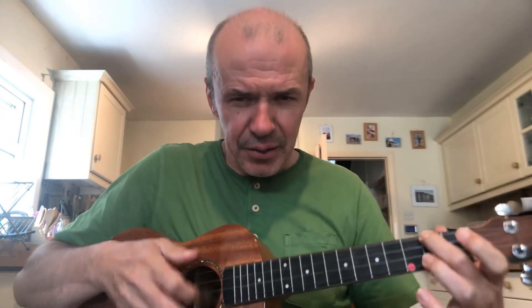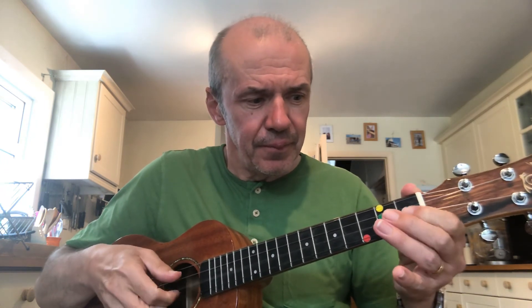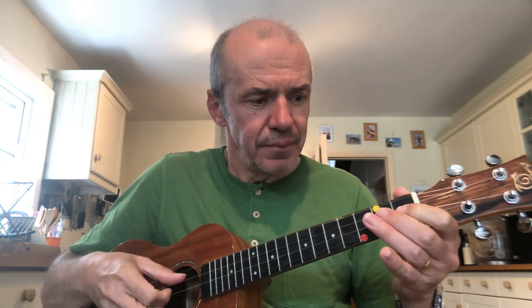There you go — London Bridge is Falling Down! Next time, we'll do some chords. Remember the chords from last time: C on the red sticker, A minor on the single yellow one, F on both yellow ones, and G7 with all three green ones — we'll be looking at those again next time. But let's play through London Bridge one more time to finish — full speed this time, see if you can keep up. Ready, one, two, three, four. There you go! Until the next time, bye bye!